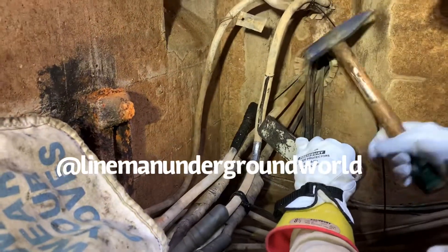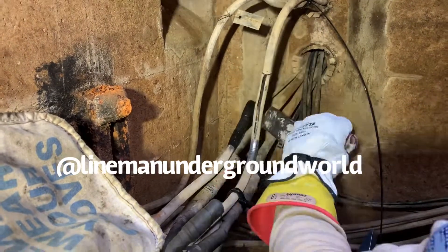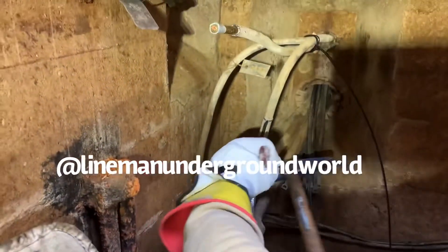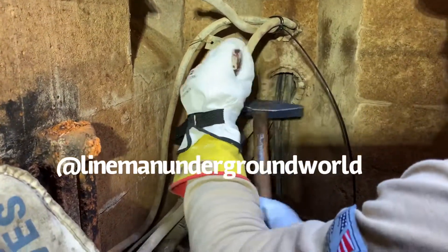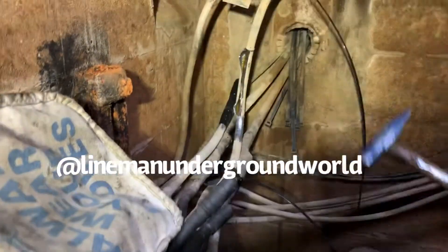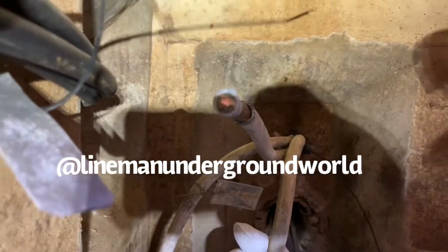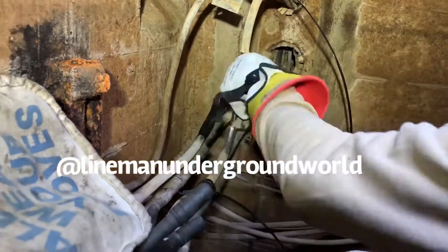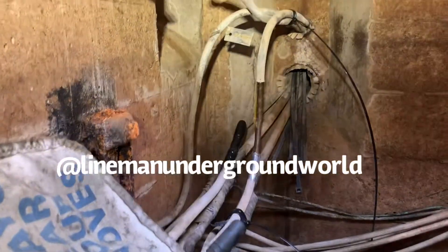Looking good. As I was saying, as you can see right here, it's like number four, almost looking like number six kind of, but with the insulation and the lid on there it makes it look like it's number two copper, but it's actually like number four.